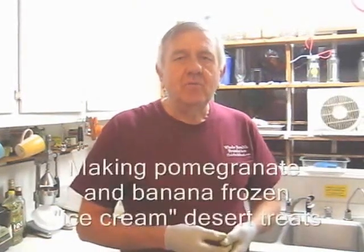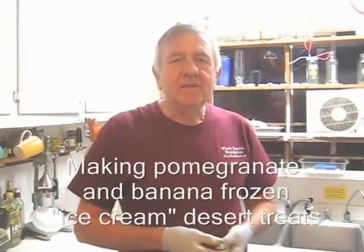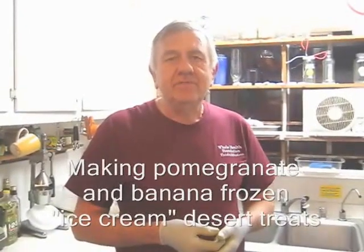Hello my friends all over the world, wherever you are. In this video I have a special treat for you — I'm going to make some banana pomegranate ice cream.